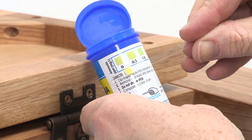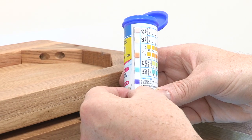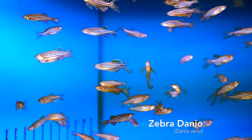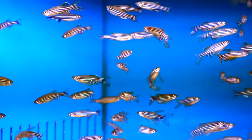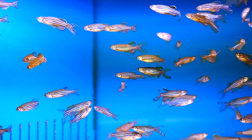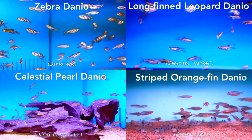We've tested the water and the results show zero ammonia and nitrite, so we're adding some zebra danios. Danios are great fish with a long history in the aquarium hobby. They'll shoal in the upper reaches of the tank, and like most community fish, they'll be so busy with one another that they'll ignore most of their tank mates. If zebras aren't your thing, they have some equally forgiving relatives such as leopard, pearl, and orange fin danios.